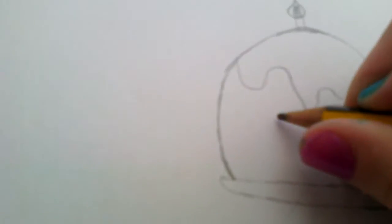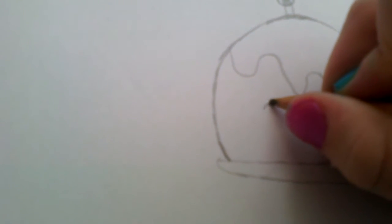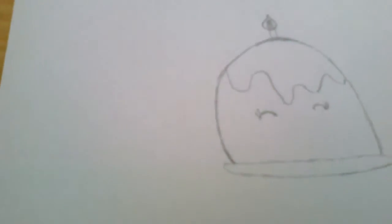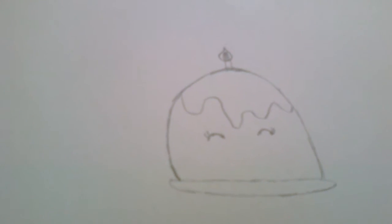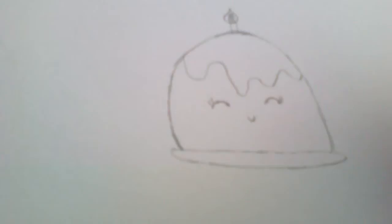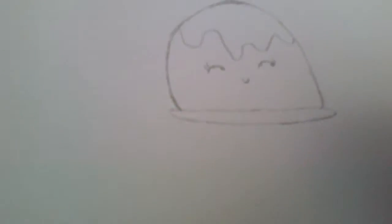Now for the features, you draw two eyes, like the rounded ones, like that. And then draw a little smile like that. You could join it up on the top, or anything like that.